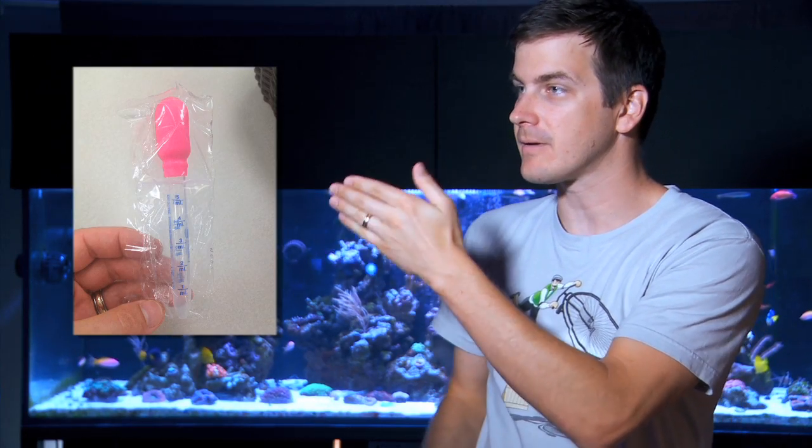Go to your local pharmacy and pick up one of these. This is a medicine dropper — you can see it has clear markings on it, so you know exactly how much liquid you have in that vial. It has a nice bulb on the top as well, so if you suck up too much liquid you can very carefully push it out, or if you haven't sucked up enough you can suck up a small amount of liquid.